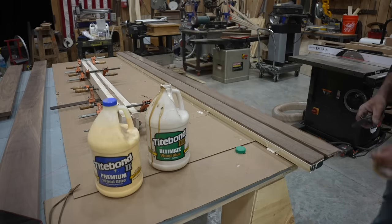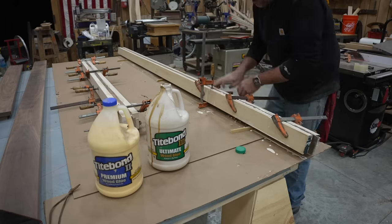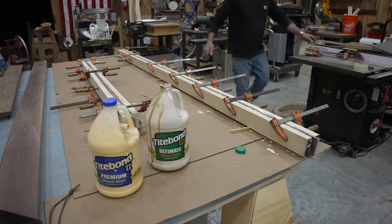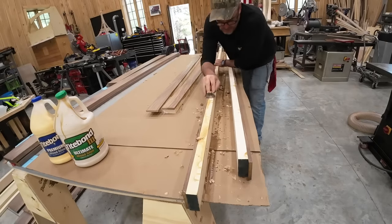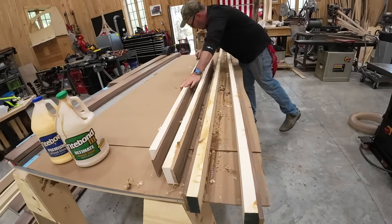It seems like I'm breezing right through here, but you'll notice my clothes change and the outdoor light changes. Here it is the next day, and I'm using my hand plane just to knock down a lot of the glue.